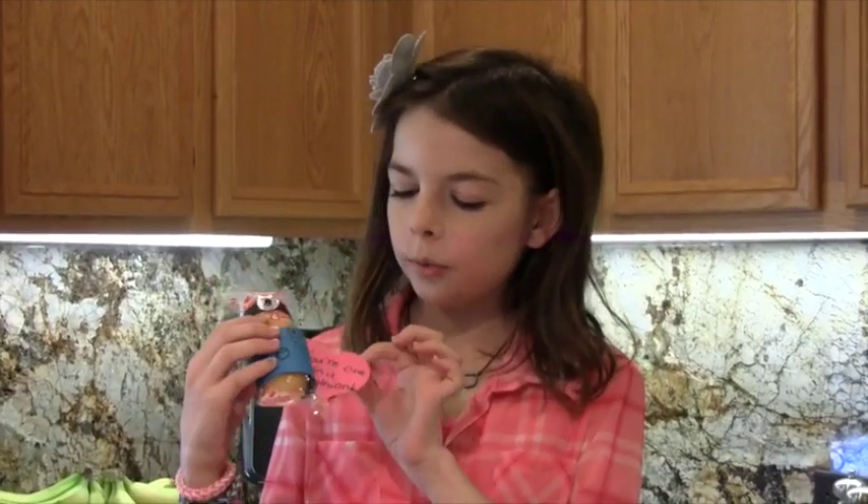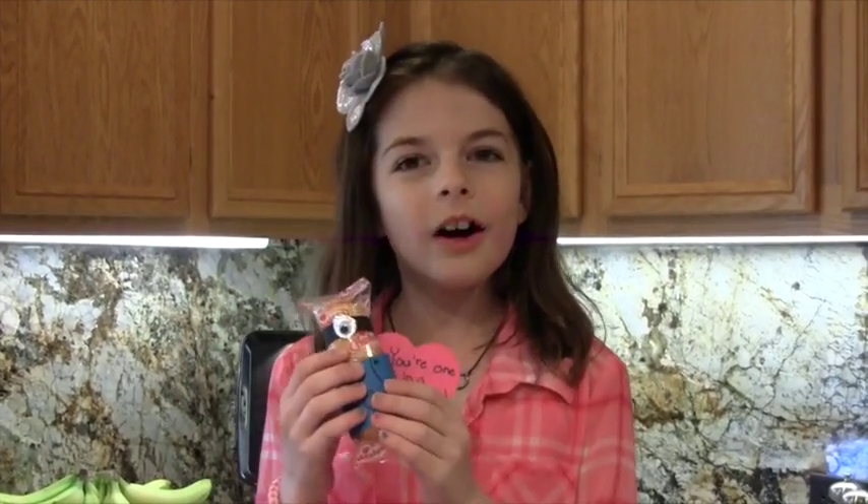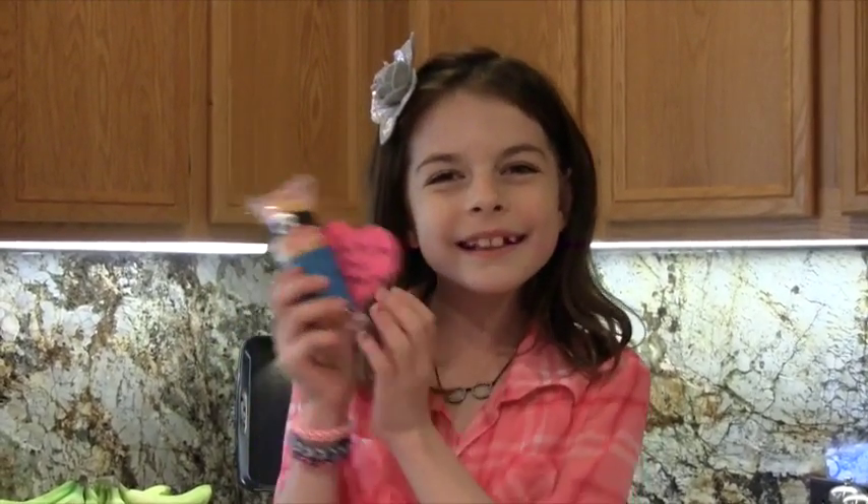Hello, welcome to Delaney's Diner where we cook with love. I'm Chef Delaney and today we're going to be making something crafty — a cute, adorable little minion that says you're one in a minion, not one in a million, one in a minion. They're so cute! So let's get started.